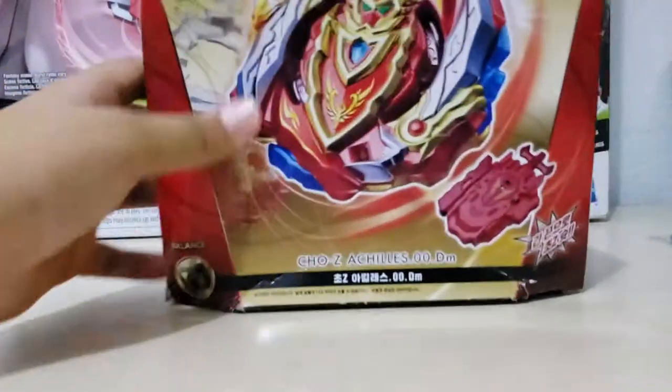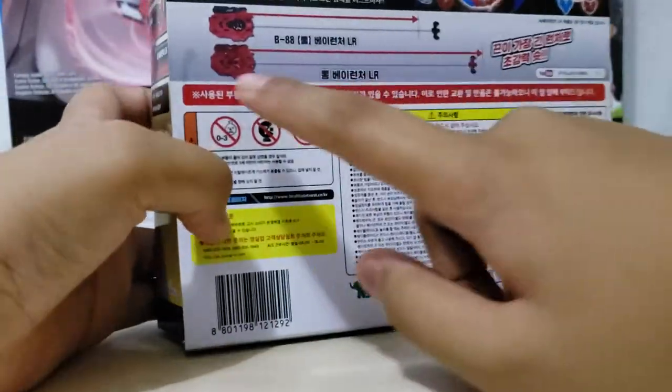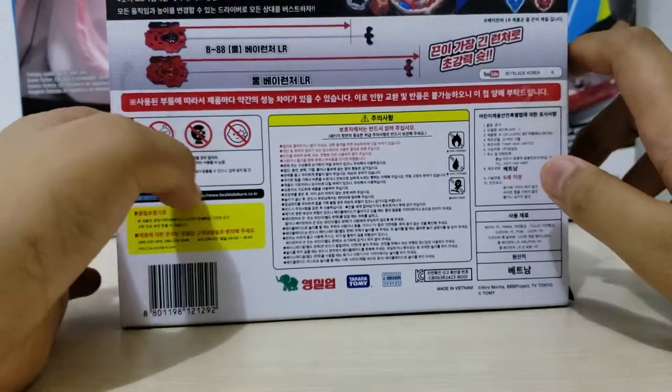Here's a closer look — I'll talk about the Beyblade thing first. It's longer than the regular B88 LR launcher.